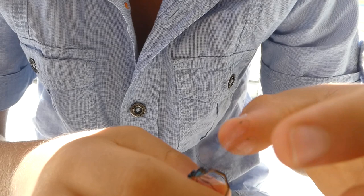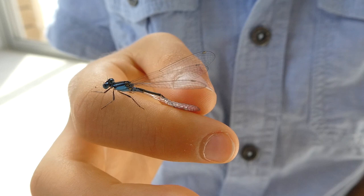This one is called a common blue tail, and there's a good chance this is a male because females are more likely to be black, brown, or a bit of green.